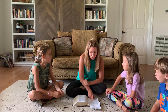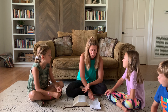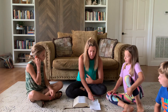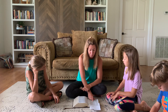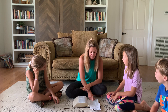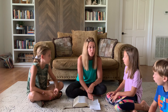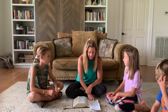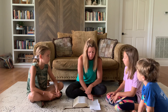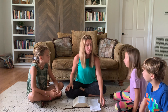But David said to Saul: 'Your servant used to keep sheep for his father. When there came a lion or a bear and took a lamb from the flock, I went after him and struck him and delivered it out of his mouth. And if he rose against me, I caught him by his beard and struck him and killed him. Your servant has struck down lions and bears, and this uncircumcised Philistine shall be like one of them, for he has defied the armies of the living God. The Lord who delivered me from the paw of the lion and from the paw of the bear will deliver me from the hand of this Philistine.' And Saul said to David, 'Go, and the Lord be with you.'